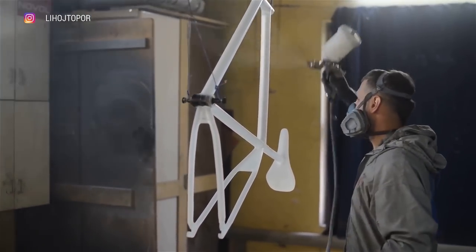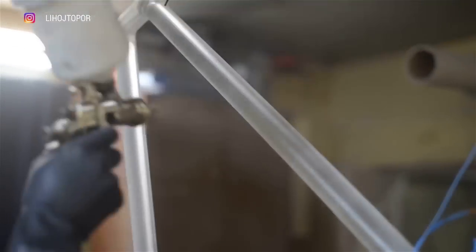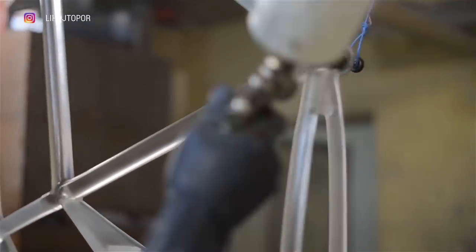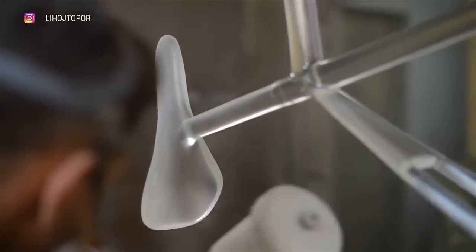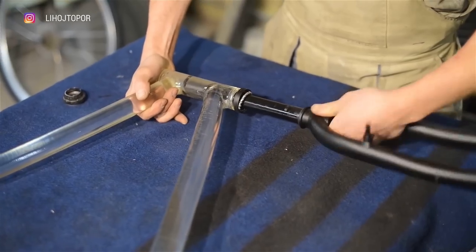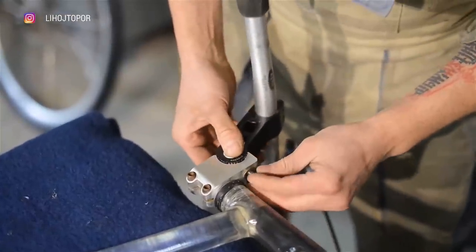Now we can start varnishing and assembling. It's clear that this is not a bike for every day — this is just a project from the category of 'what if.' Having looked at the finished result with Andrew, we realized we can also make transparent wheels, a handlebar, and a fork — in general, a complete ghost bike. We have already thought about how to make it correctly. Of course, this is a complex, time-consuming, and costly project.